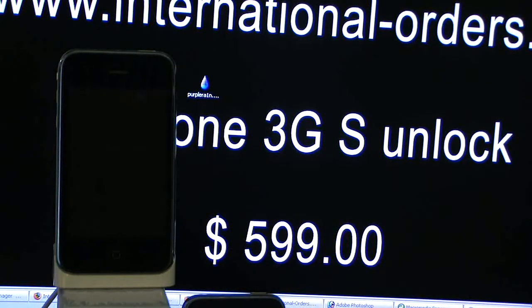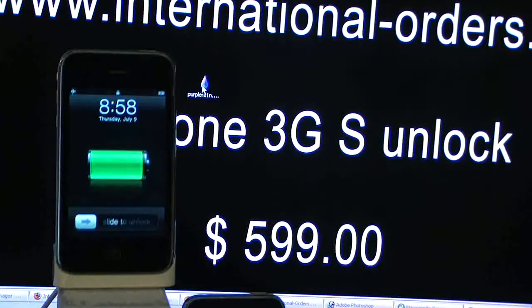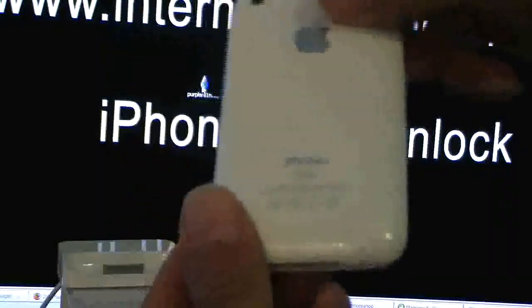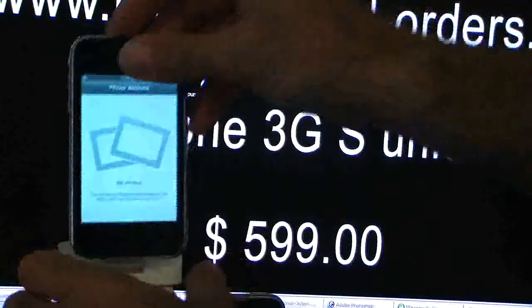Plug in your iPhone into your PC, close iTunes, and then run the software. Here we've got an iPhone — it is the new 32GB 3GS.